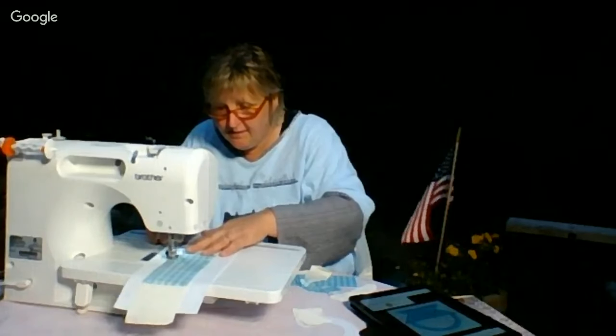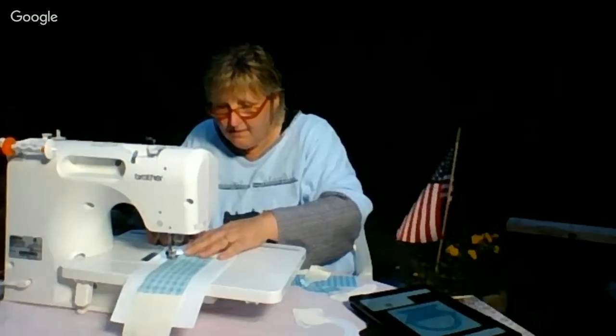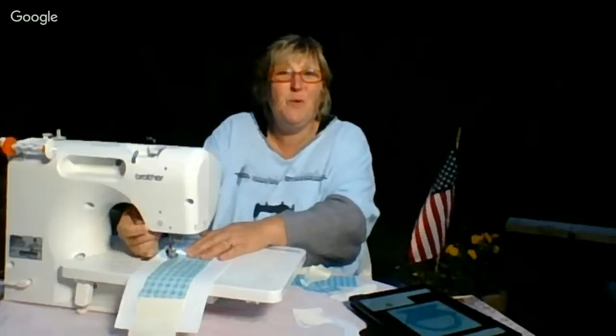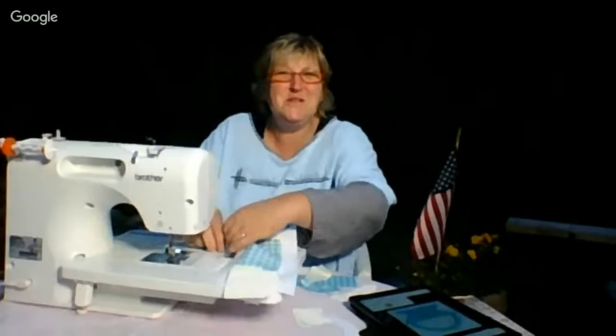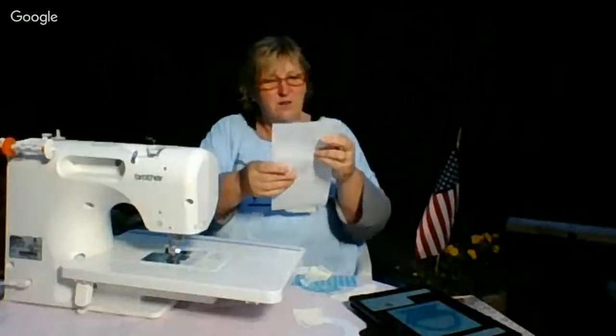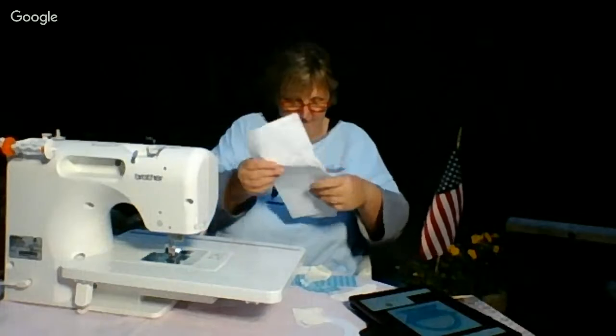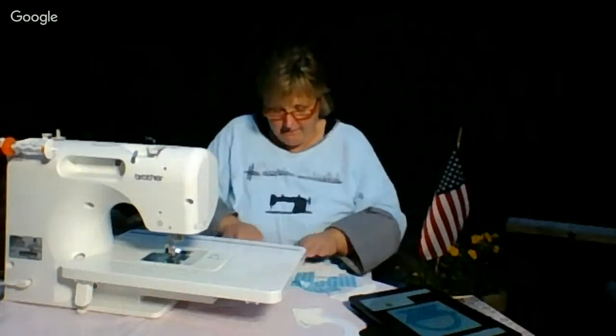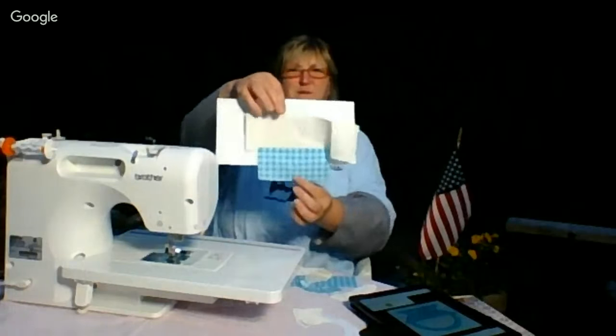If we were in a screened-in porch I'd be sure the bugs wouldn't get me, but I have lights here so I figure the bugs will go to the lights — that's the plan anyway, and I told them ahead of time. There's my first stitch.